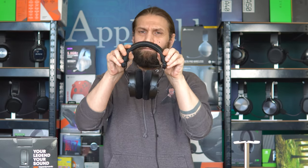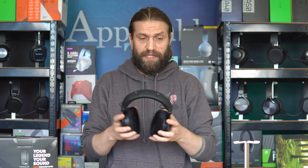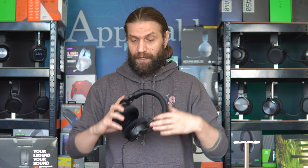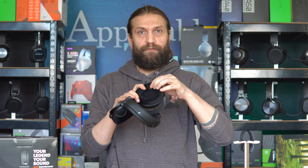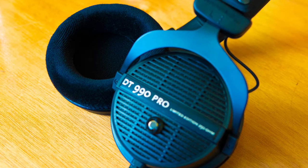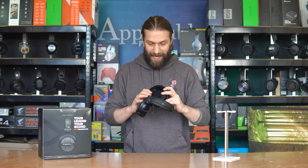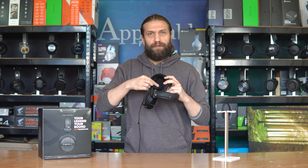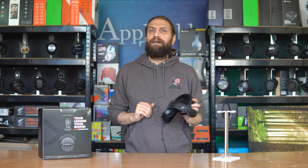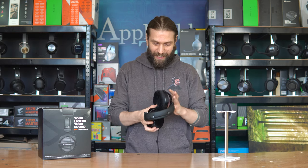With the padding being a bit lackluster you'd assume these are going to be quite uncomfortable, but they're really not. The clamping force keeps them propped against the side of your head, so a lot of the weight bearing is offset by compression — which sounds bad but they're very comfortable. On the ear cups themselves there's a generous amount of padding, and on the inside over the driver there's a mat of comfort. All very lovely.